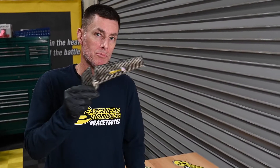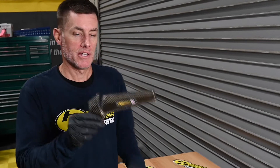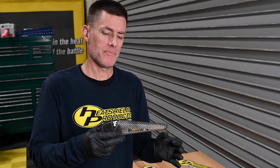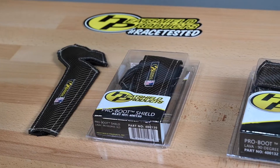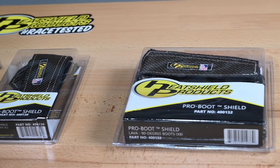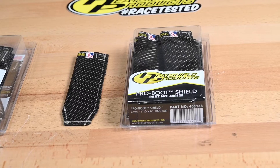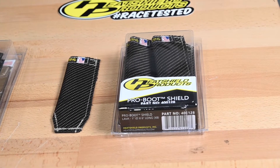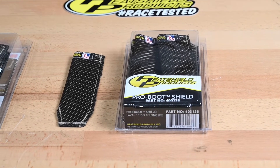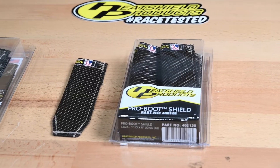Hey, I'm Shane from EatShield Products. Got a new product here for you — it's our EatShield Products Pro Boot Shield. This is our 90-degree version. It's great for any of the Ford heavy-duty trucks that have a 7.3 Godzilla, or a motorhome that has a 7.3. It comes in a two-pack and an eight-pack. It's made out of our lava mat. We also have a version that's straight, and that's good for the GM LS applications. The installation process is similar for both, but today we're going to show you the installation process for the 7.3 Godzilla.